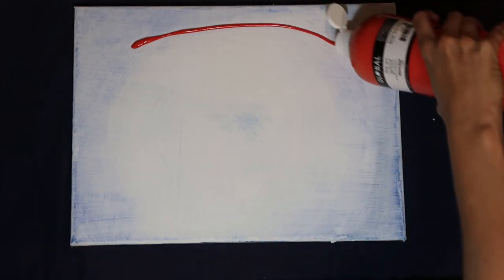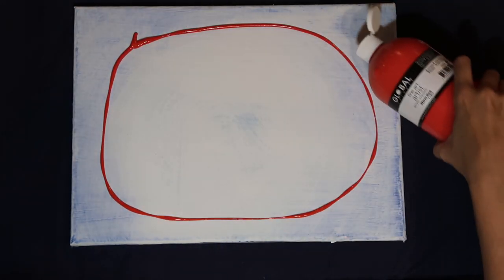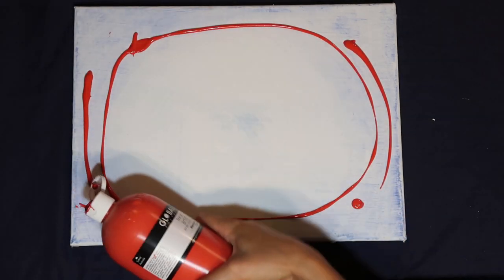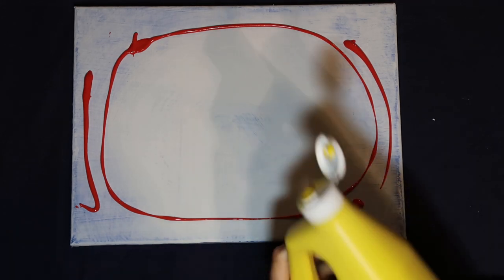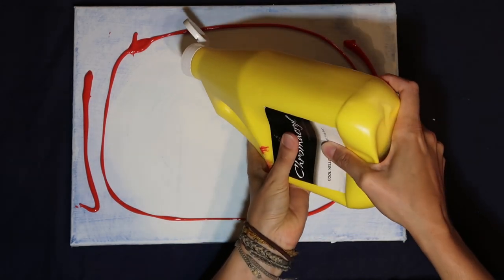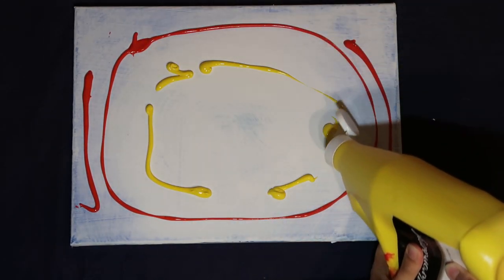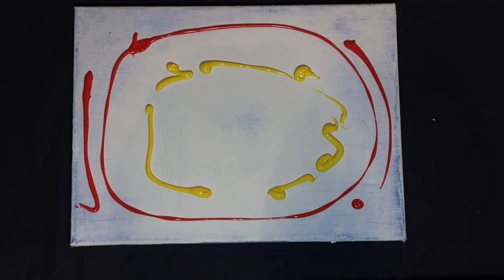I'm going to put the paint directly onto the canvas. I'm using the warm red here to start with. The benefit of putting paint straight onto the canvas is that there's no waste, so although it seems like I'm using quite a lot of paint at this stage we're going to use pretty much everything that we put on here. Now I'm just going to put the cooler yellow in a circle around the inside edge of the red, and then finish off with some titanium white in the middle.